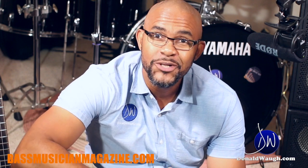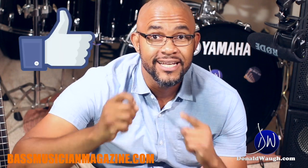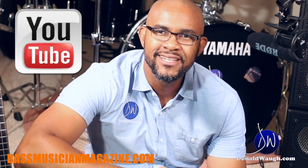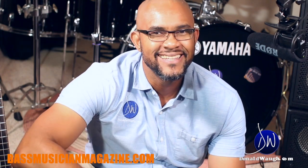Thank you so much for joining me on DonaldWaugh.com. Please go ahead and hit like on Facebook and subscribe to the YouTube channel, and I'll see you again in the next video.